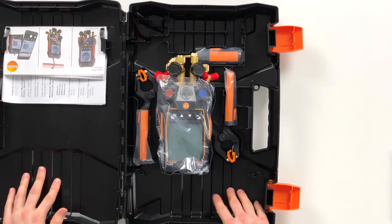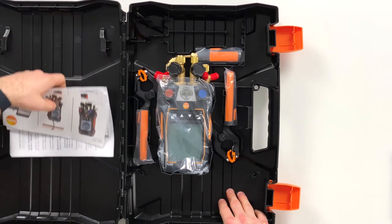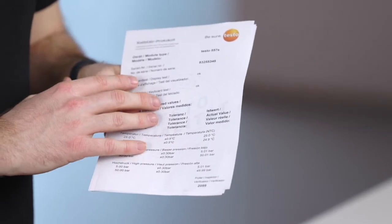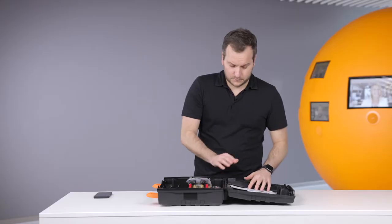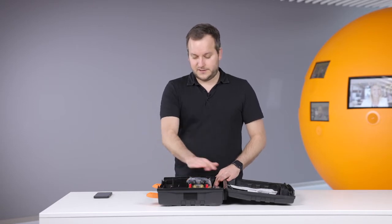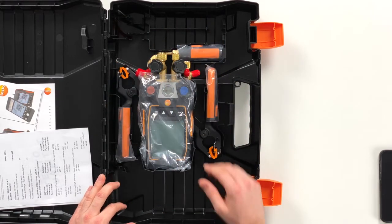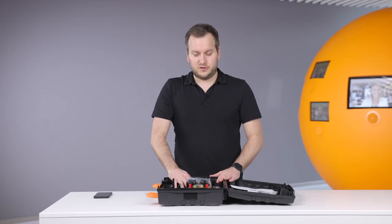Let's open it. Then we have here the newly structured case. On the left side you have quick start instructions and calibration protocols where it can be seen how the measurement accuracy is kept from the device. On this side we then have the device and the probes. What is new on this case is that you can also put in hoses — you can leave the hoses on the device and still put them around here, so there's enough place in this case for easily storing the hoses.